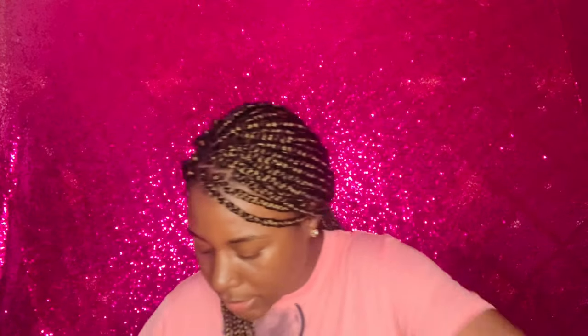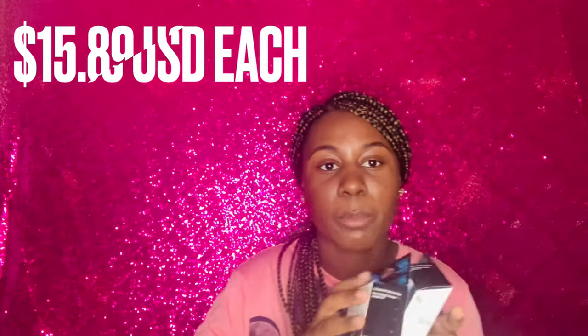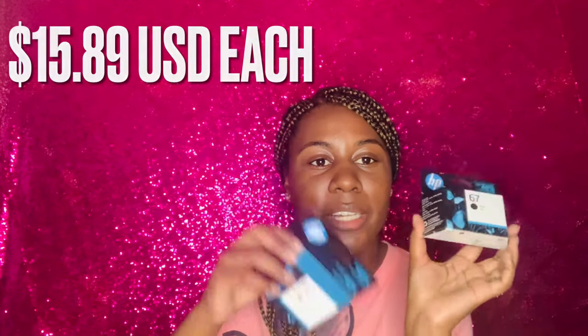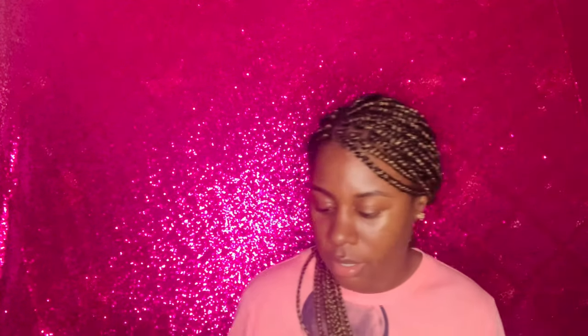Just some printer ink for my printer because I'm going to need that in nursing school — some colored ink and black ink. I just needed to stock up, although I'm going to use the free printers at campus as much as possible.